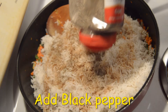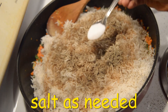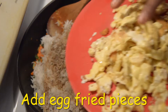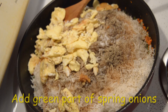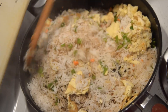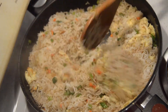Add 1 spoon of soy sauce and 1 spoon of black pepper powder. Add 1 spoon of salt. Add 2 pieces of salt. Add 1 tablespoon of new green garlic, 1 teaspoon of pepper, 2 tablespoons of pepper, and 2 teaspoons of mayonnaise.